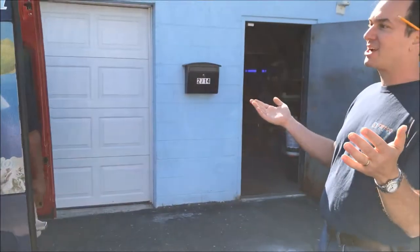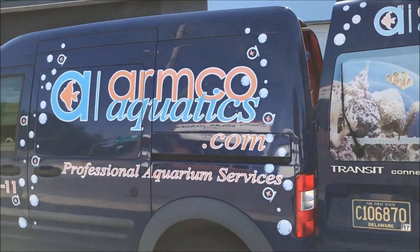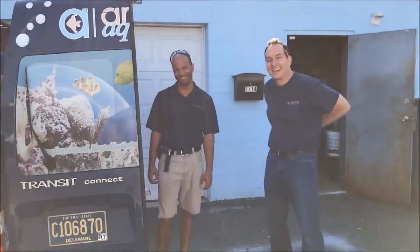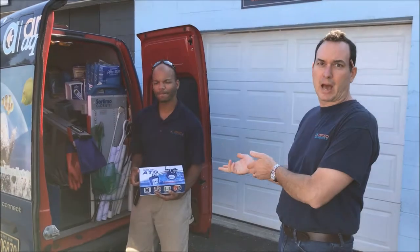Here we are outside of Kirby's van — we call this the Bubbles van, as you can see it's got bubbles on the side of it. Kirby's getting ready to go out and install an Icecap ATO top-off. We've got a 400-gallon tank in a restaurant next to PA called Brickside Drill. Kirby's going to tell you a little bit about what he's doing and why he's doing it.